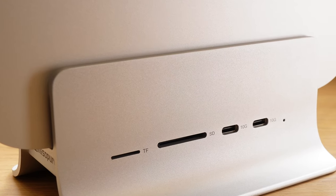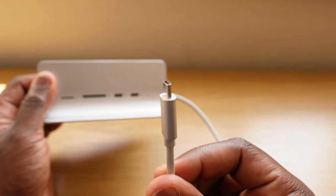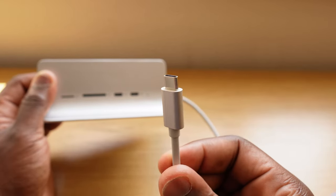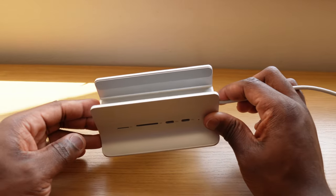The hub is made out of aluminium, with a finish that is very similar to the Mac Mini itself. It has a quite robust USB-C cable which attaches to the Mac Mini, and a groove section with rubberized pads which hold the Mac Mini in place and ensure there's no direct aluminium surface interaction between the hub and your Mac Mini.